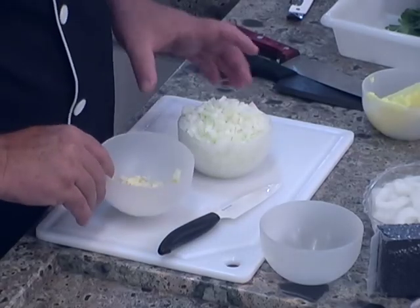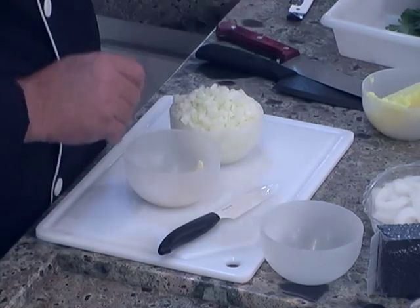Já temos aqui separado e cortadinho para preparar o arroz: vamos fazer um fritado de alho bem picadinho com cebola, e depois colocar esse arroz ali para fritar. Aí a gente vai poder começar o nosso risoto com o caldo já pronto.